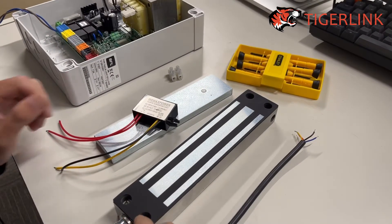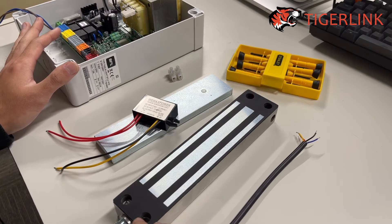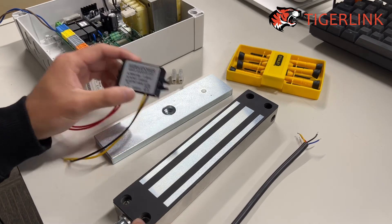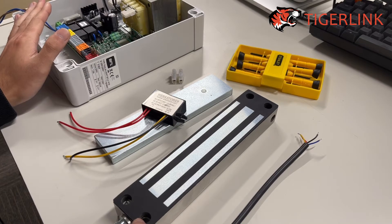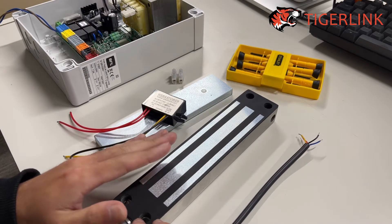The other two components that you will need for this magnetic lock configuration with the BFT Kustos are the wire connectors and the AC to DC converter, because the BFT control board gives out 24 volt AC and most magnetic locks take in 24 volt or 12 volt DC.